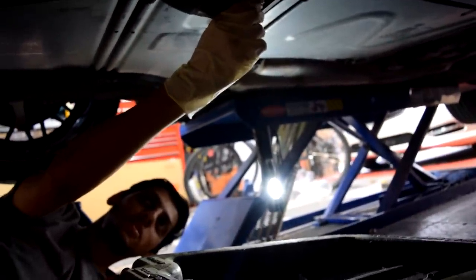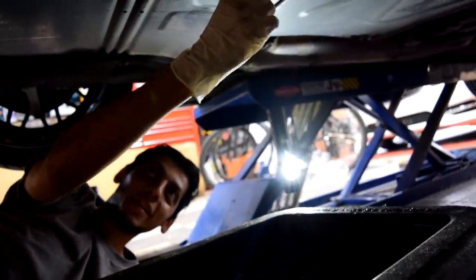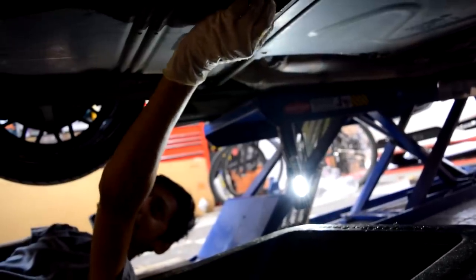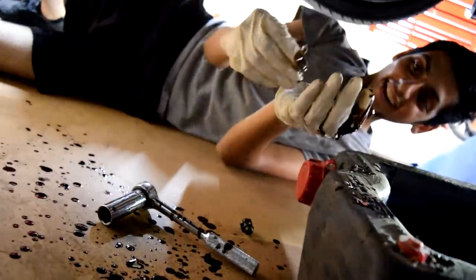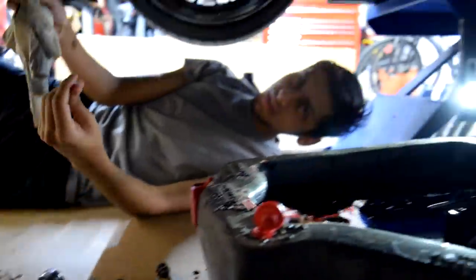This is why gloves are important — the oil is hot as hell. It comes straight down. Some cars it comes at an angle. It's very hot. Once it stops flowing heavily, as you can see it's very clean — very easy, very easy process.